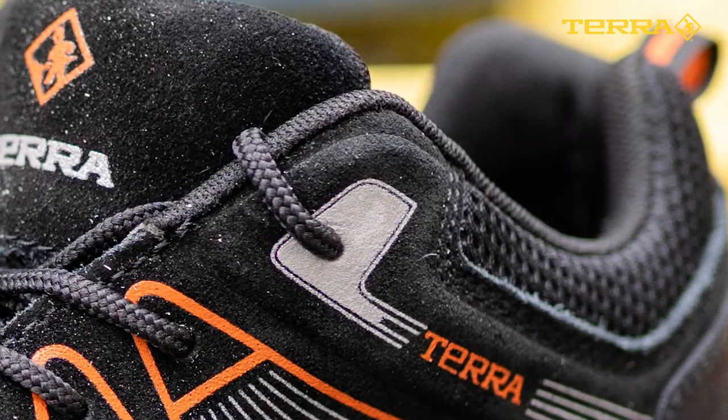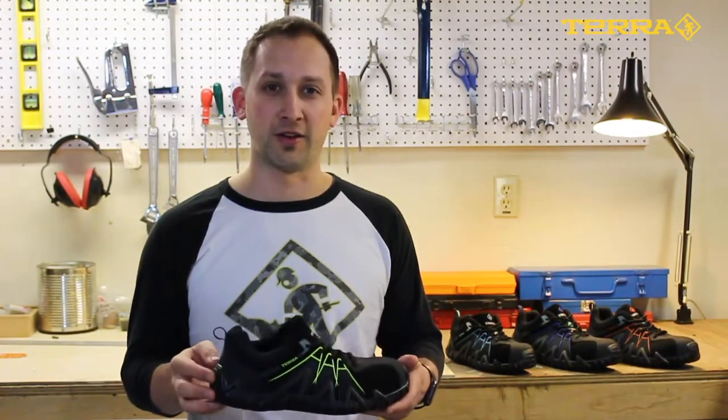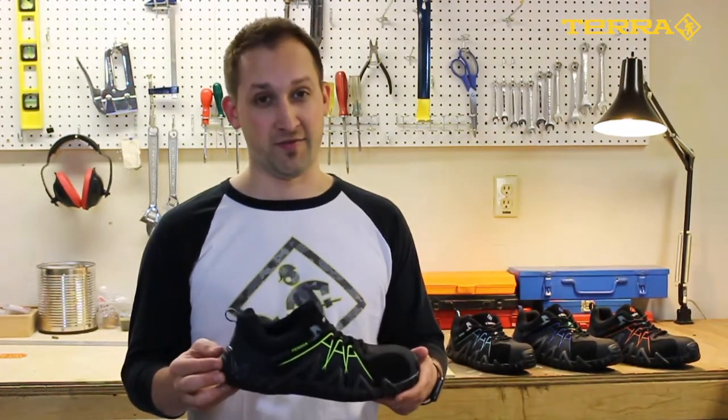Inside the shoe, you've got a moisture wicking and abrasion resistant lining treated with clean feet odor fighting technology, which works hard all day long to keep your feet dry, cool, and stink-free.